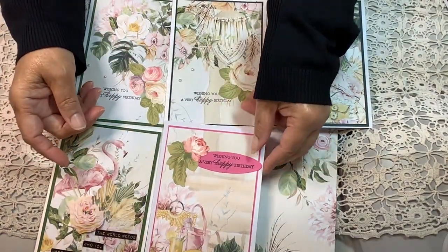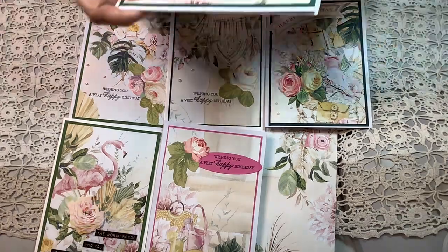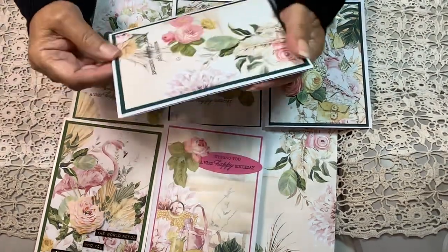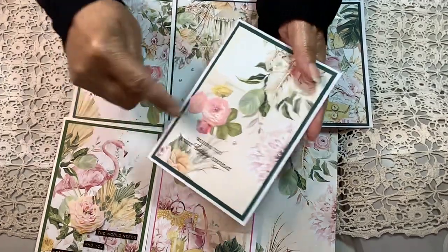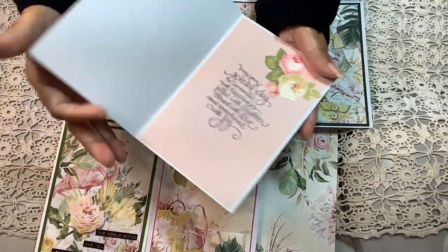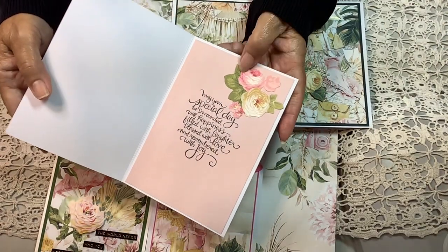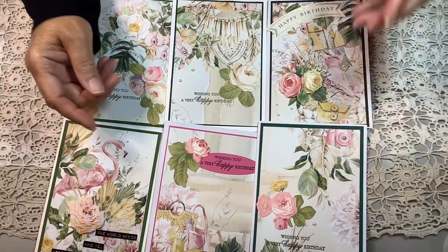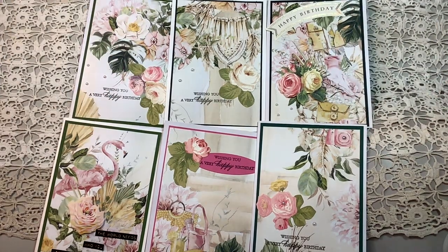That one goes there. The sixth one has an Anna Griffin sentiment — 'Wishing you a very happy birthday' — an Anna Griffin flower, some pearls, the sentiment on the inside, and another flower. I hope you will go by and check out MayMay's channel to see how she did this and the card she made. It's very interesting.